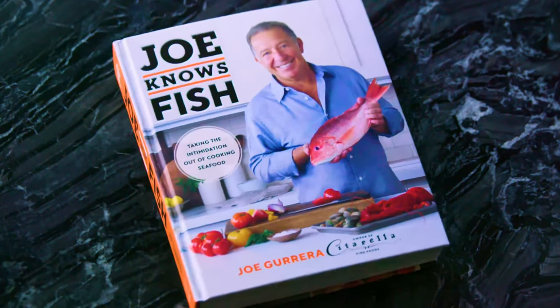My name is Joe Guerrera, and I know fish, and today we're going to talk about skate.